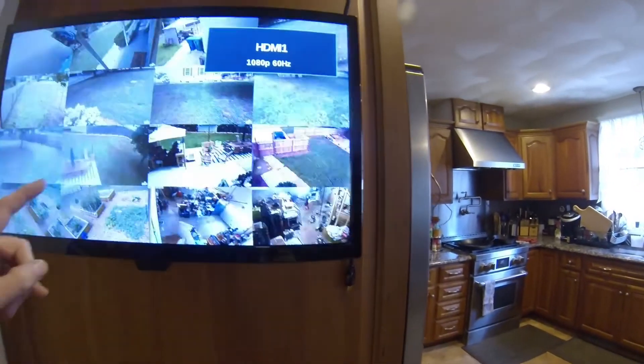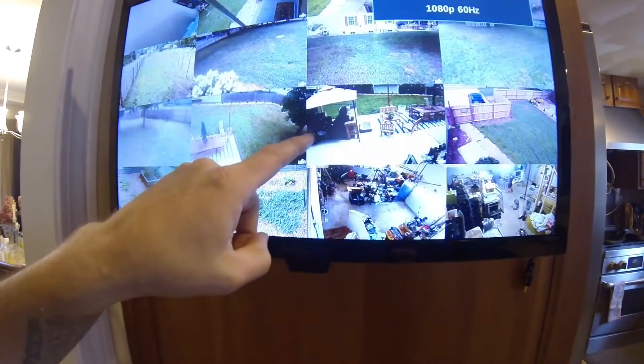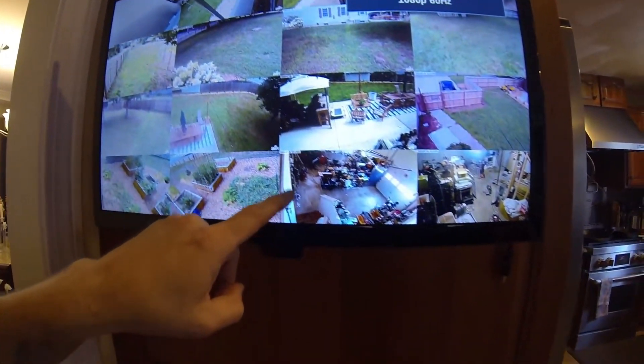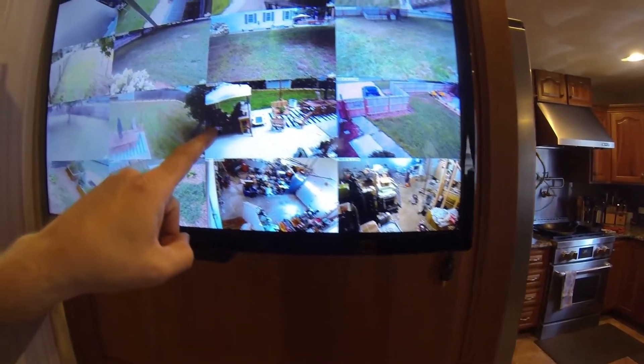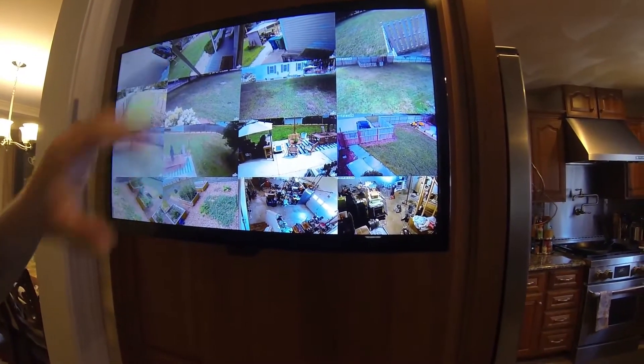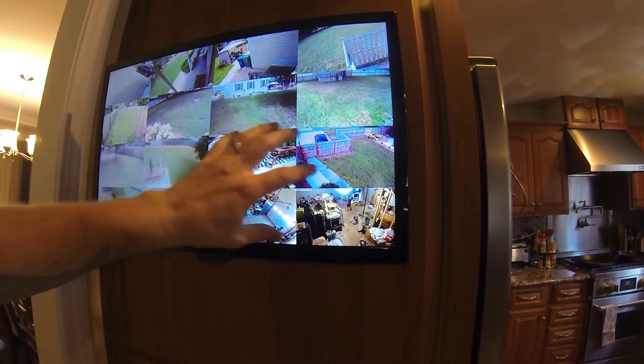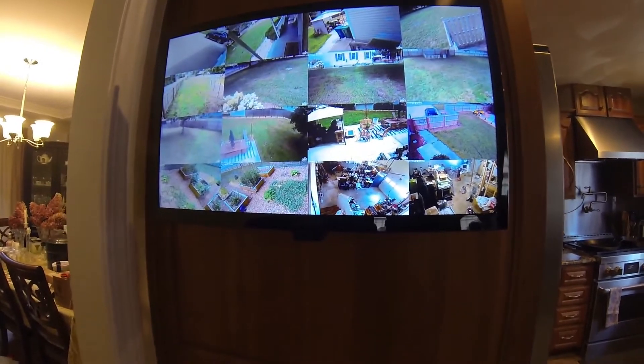Here's the cheap HDMI cable. So it does this — it flickers, number one. And then it gives all these little star patterns and dark spots. So I'll throw the other HDMI cable back on, and it doesn't do that. Back to the better, higher quality HDMI cable — not flickering anymore and resolution is better. I just need to adjust the color on the TV itself, and then I think I'll be in pretty good shape.